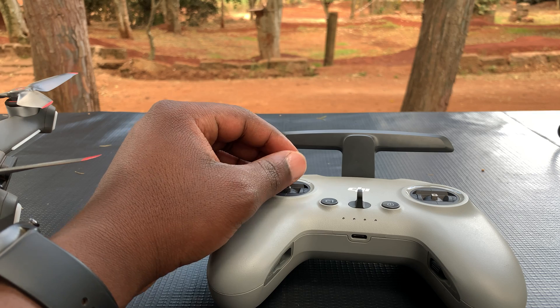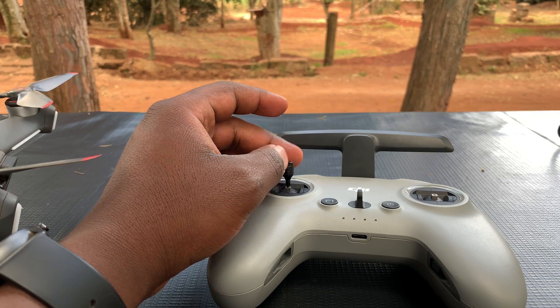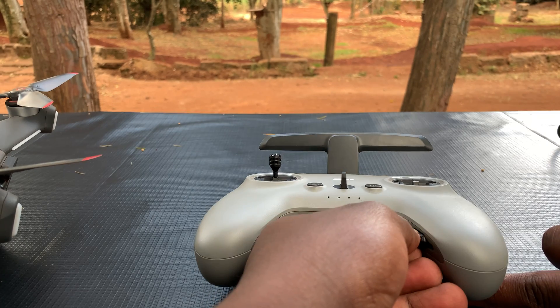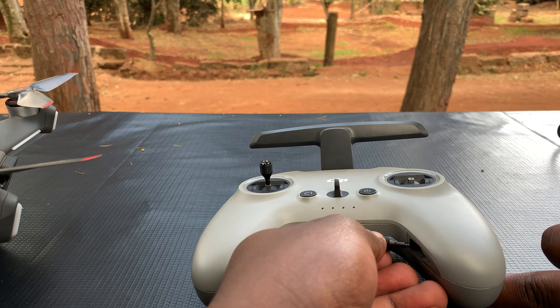Then simply screw the sticks onto the ports provided. Make sure the right stick goes to the right side and the left stick to the left side. Just make sure you don't tighten it too hard so that it's easy to remove when you want to store or transport the drone.